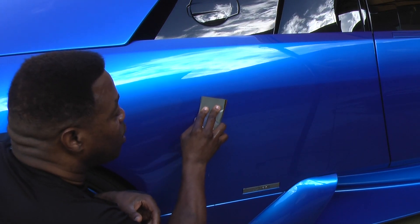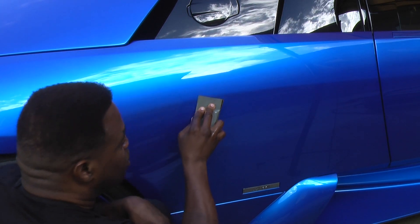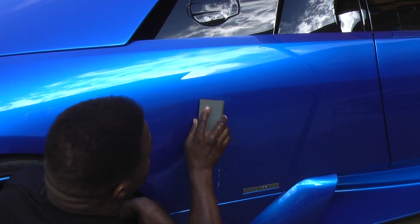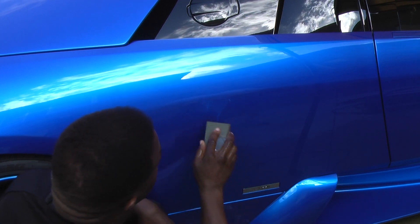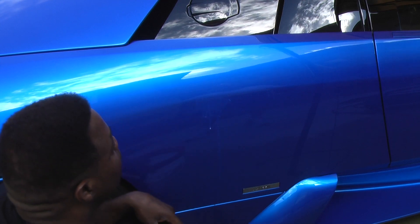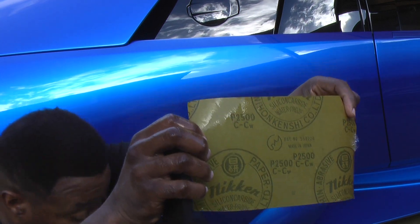When I wet sand, I always do it in one direction per sandpaper. If I was going to use another sandpaper, I'd go a different direction, but since I'm only using one sandpaper, I'm going to go in one direction. As I start sanding and you see this white milky stuff — if you can see that — that's clear coat coming off the car. Now I can already tell that I may have to get more aggressive. I can start light and step it up. So I'm going to step it up to 2500 grit.